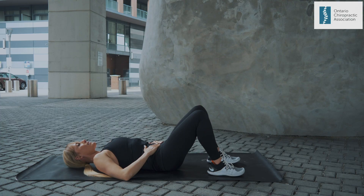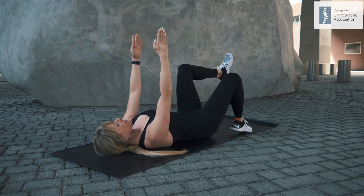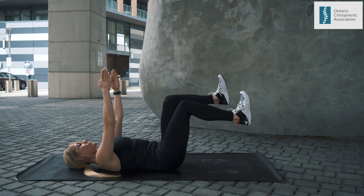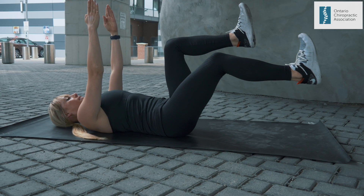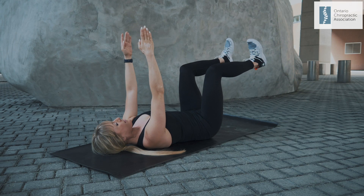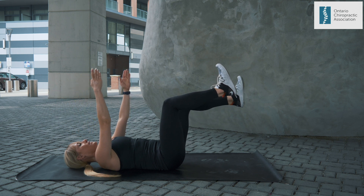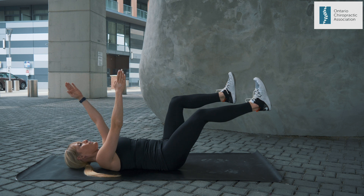Dead Bug: Start by lying on your back with both arms reaching up, lifting your knees so that your hips and knees are both at 90 degree angles. Take a nice slow diaphragmatic breath, exhaling and bracing your core and flattening your low back by pinning it to the ground. Slowly lower your right arm and left leg at the same time, exhaling as you extend, then slowly returning to the starting position while you inhale. Work on holding a one second pause while the arm and leg are fully extended. Extend only as far as you are able to maintain connection of your low back to the ground.